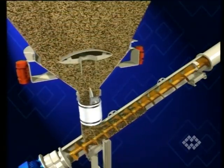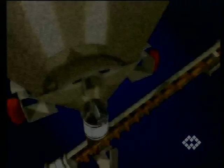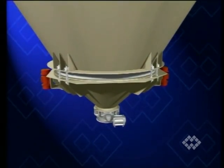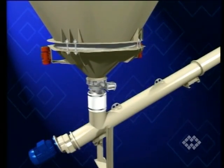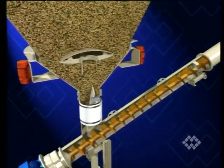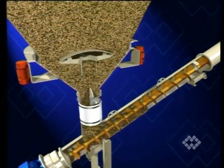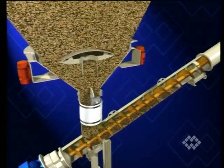One or two electric vibrators fitted to the unit generate vibration of the bin activator every time the feeding device beneath the silo is started for material extraction. During operation, the bin activator makes a gyratory movement which is transmitted to the material inside the silo. The result is smooth material flow through the bin activator outlet.